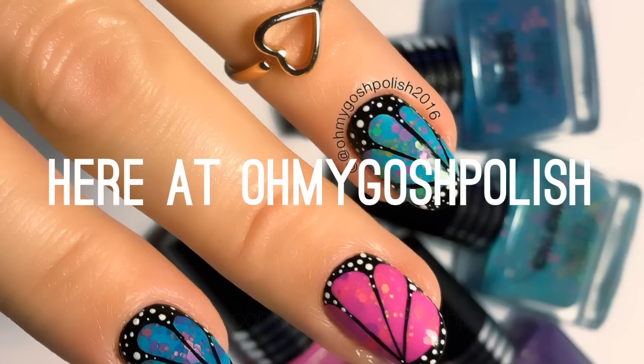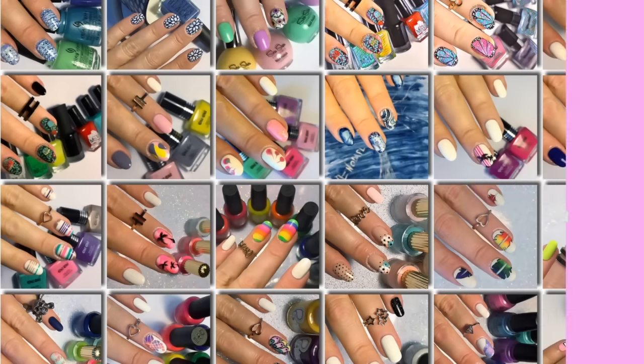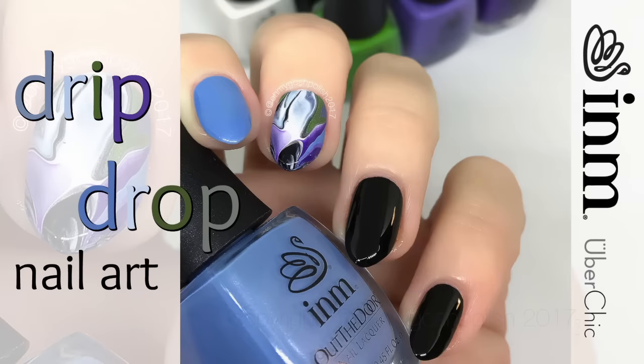Hey chickies! Here we go — polish mistakes will be made as per usual, it'll be loads of fun. Anyway, let's just do a reset. Today I'm doing drip drop nail art.